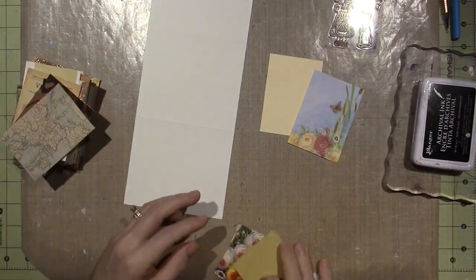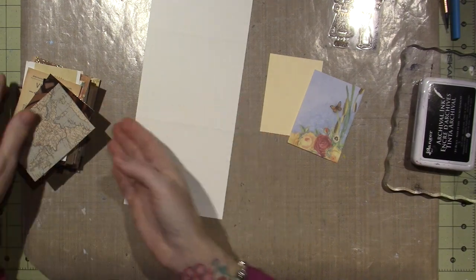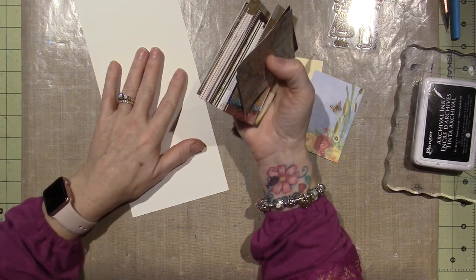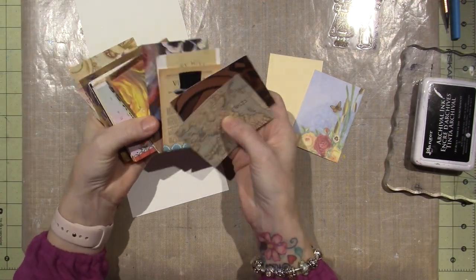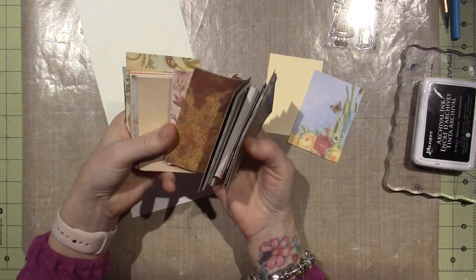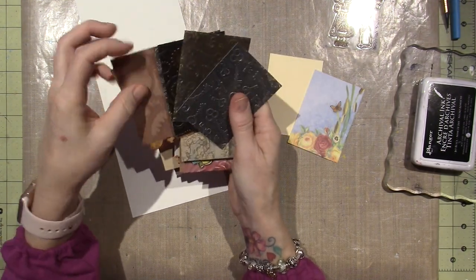I came across all these different papers because when I started doing pocket letters, I thought I would use them — which I don't, because I'm not good with communicating and pen palling back and forth. But I've already cut all these papers — random, different cards. Like, this was probably a box from something, actually scrapbook paper, scraps I could cut down to three and a half inches.